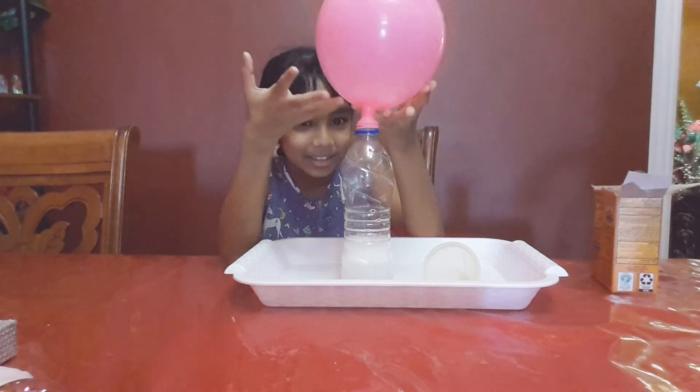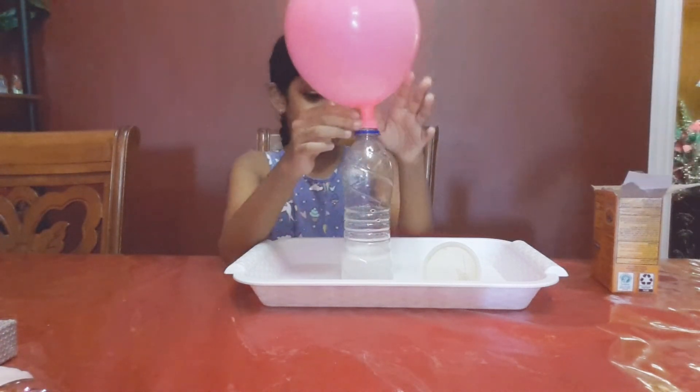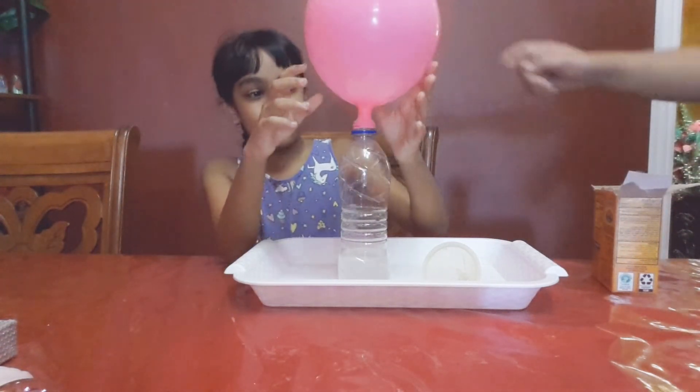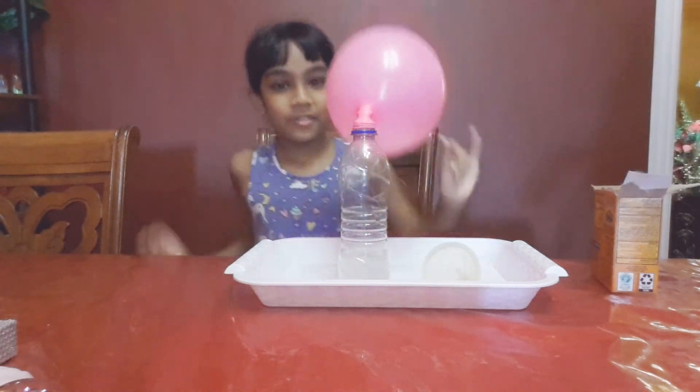And there you go! Yay! So what happened: when the solid, which is the baking soda, mixes with the liquid, which is the vinegar, it forms a gas, which caused the balloon to fill up with air.